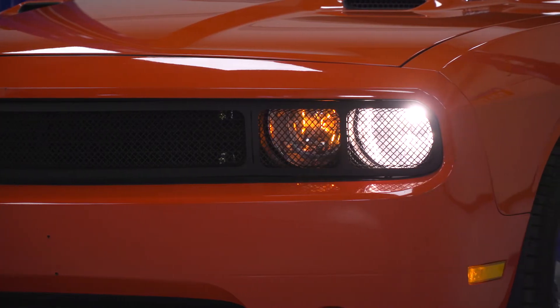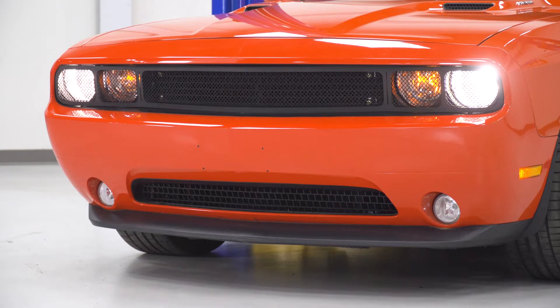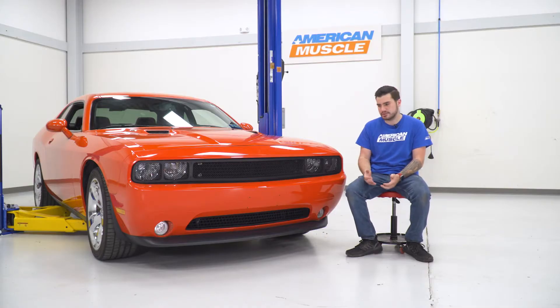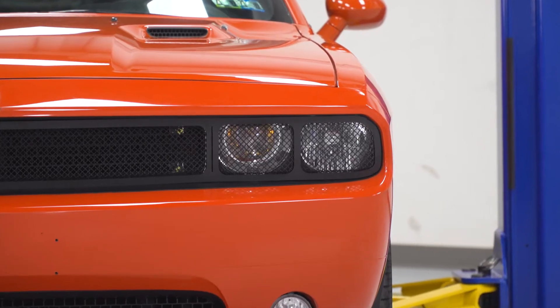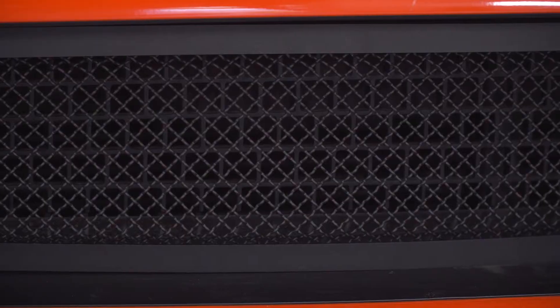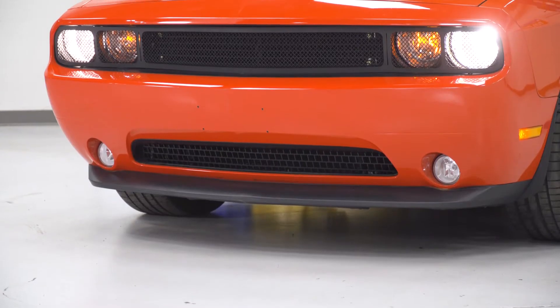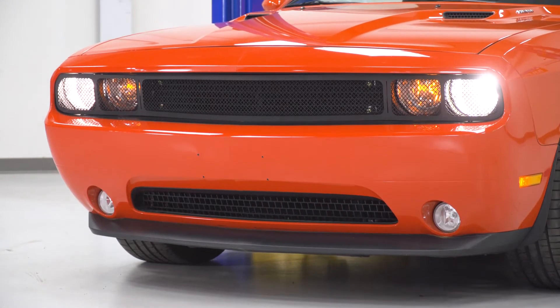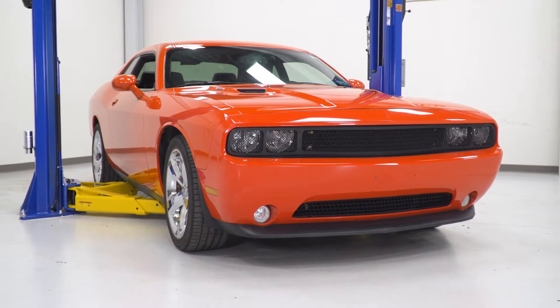Because this extends over the headlights, it does have a little effect on the headlight lighting output — just something to keep in mind. If that's not something you're interested in, there are versions that just cover the upper grille itself, but this is for the guys looking for complete coverage. This one is going to run you right around 300 bucks. It's a little bit more pricey than the more basic overlays, but because it extends to the headlights with a lot more material, the price tag is a bit more premium.